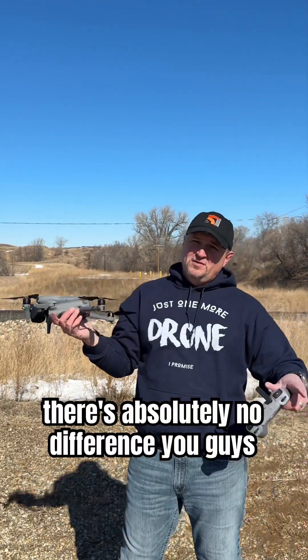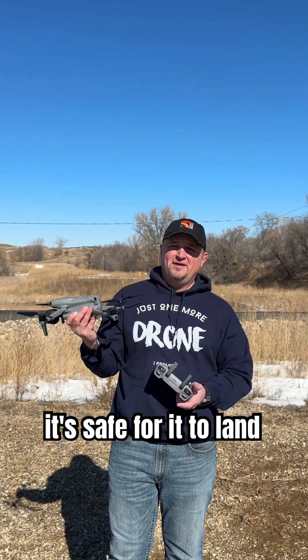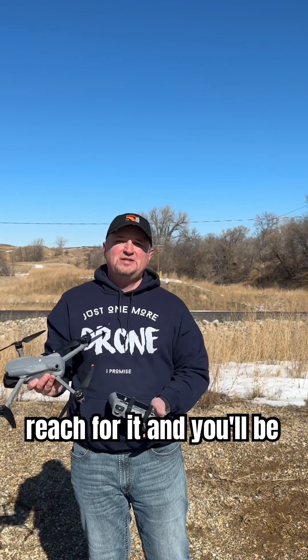There is absolutely no difference. All you have to do is just be patient, put your hand up in the air, and wait for the drone to decide if it's safe for it to land on your hand. It'll come right down to you — just don't reach for it and you'll be just fine.